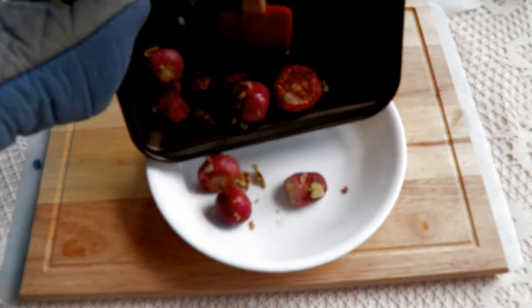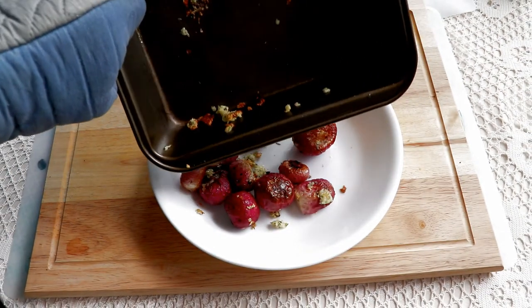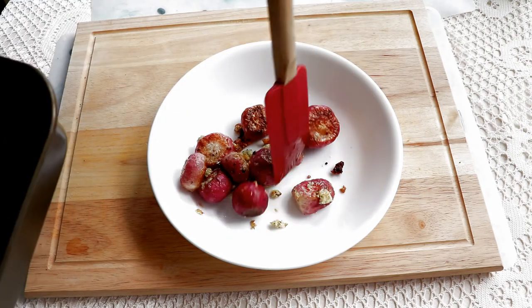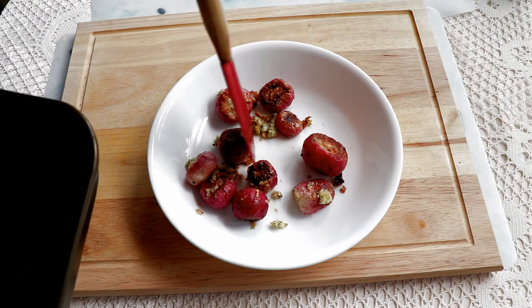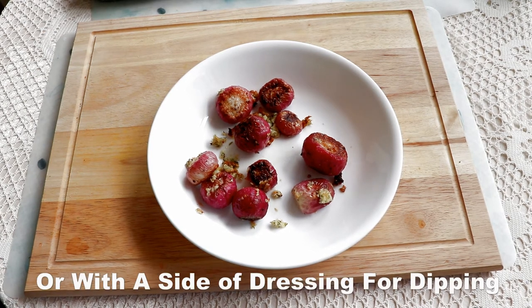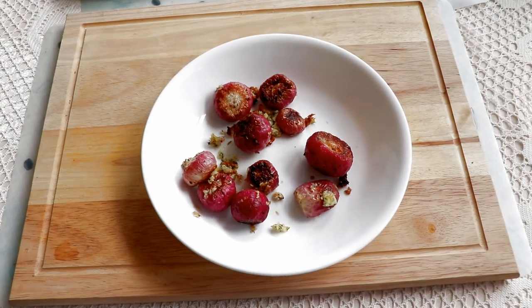Let's put them into a dish where you'll be able to see them a little better. They're excellent to eat just as they are coming out of the oven. Or, if you want, you can use a side of dressing for dipping or for drizzling over them.